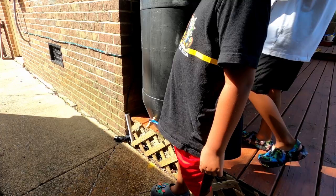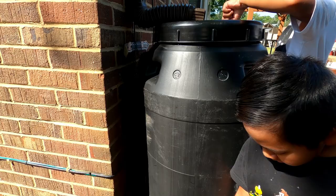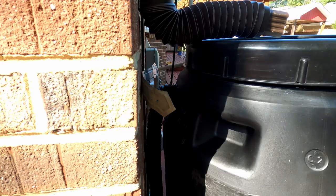We have a pipe here. So when this thing overflows, it exits out through this pipe and down the sidewalk.